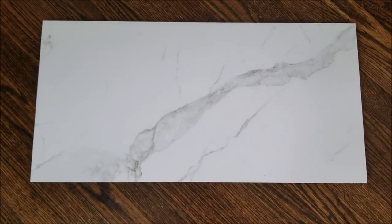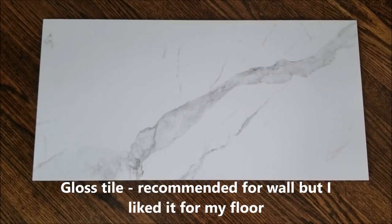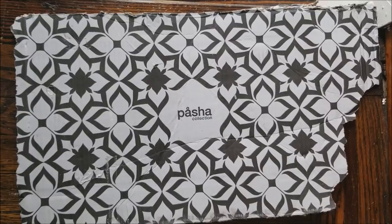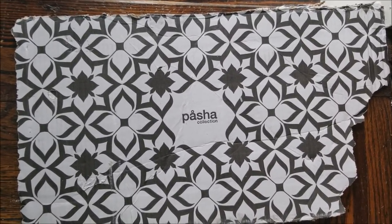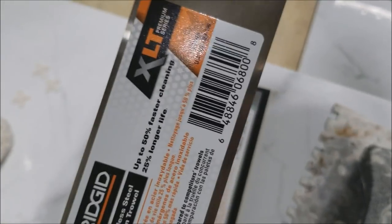I'll be showing you the other projects that I do as I go along. I am replacing the travertine with this porcelain tile — it has a marble look and measures 12 by 24. This is the packaging it came in, just in case you wanted to know. I have seen something similar in Home Depot and it's a reasonable price too.